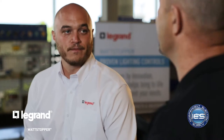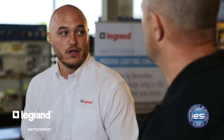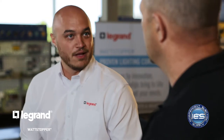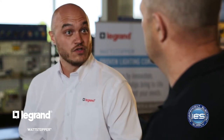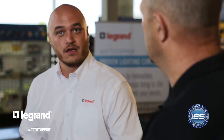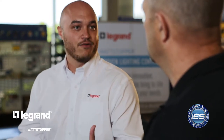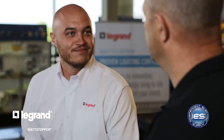Jordan, it seems like every project we see now has some form of lighting control on it. What is driving that? The major driver is really that we're seeing energy code nationwide starting to require things like dimming in most spaces, definitely sensors or something to turn off lights, and also daylighting control to take advantage of natural light — so the lights automatically dim in a space when it's the afternoon. Saving energy, which helps everybody.